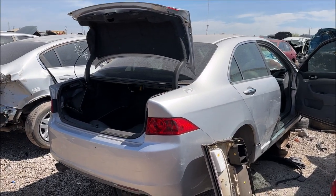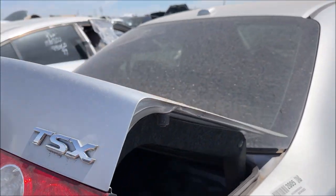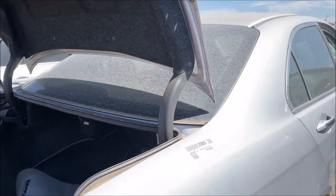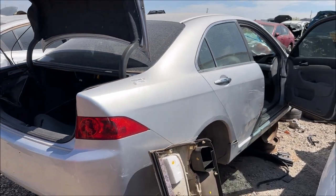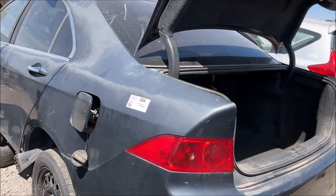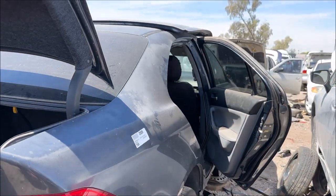Junkyarding today for TSX stuff. Unfortunately, I struck out — I was looking for a replacement spoiler, and this car had one but it's gone, so we'll keep our search going. There's another one rolling on steelies, looking good, but it doesn't have any parts I need either.